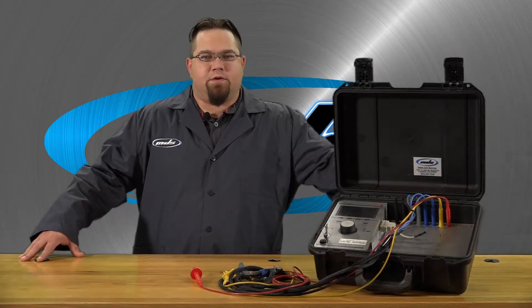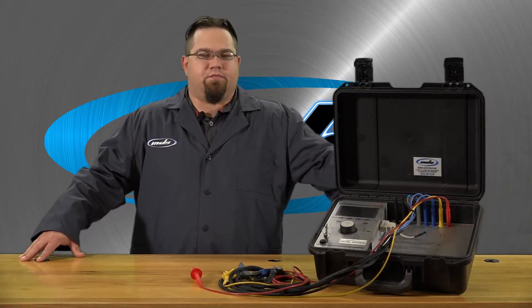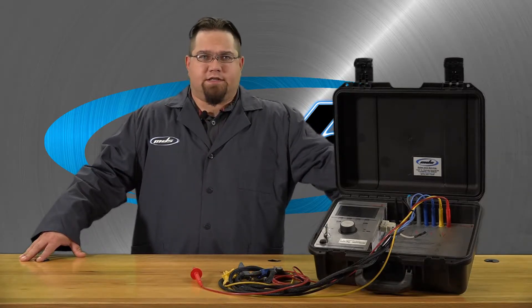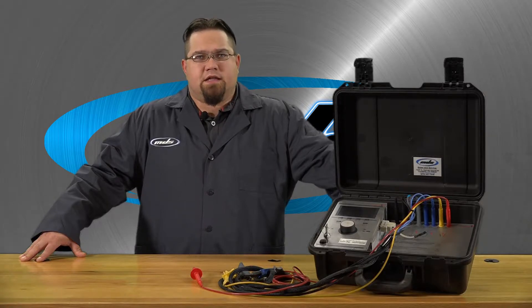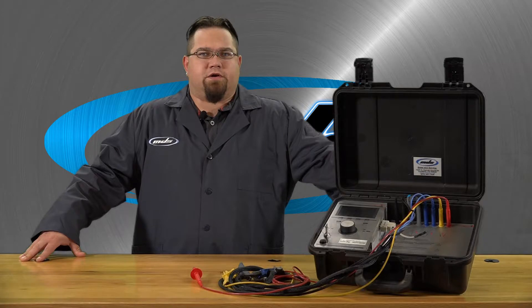Hi, my name is Dustin Hamilton with Motor Diagnostic Systems. Today we're presenting the Motor Analyzer 2 by Schleich. This universal tester for electric motors and windings has 14 different test methods. The MA2 offers almost everything for testing electric motors and windings.